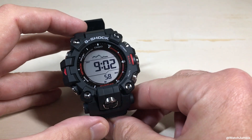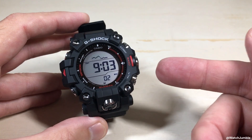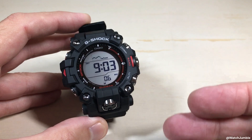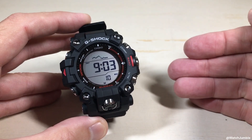Hey everybody, in today's video I'm going to be showing you how to change your measurement interval for the altimeter feature on your Casio G-Shock GW9500 watch. What we're talking about here is when you're in your altimeter, how often does it take a reading?